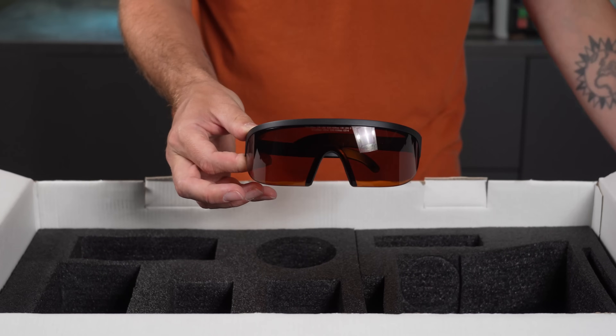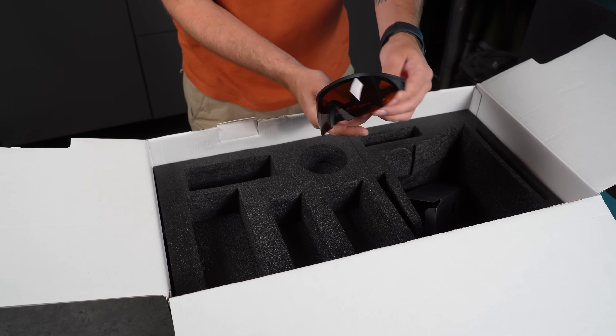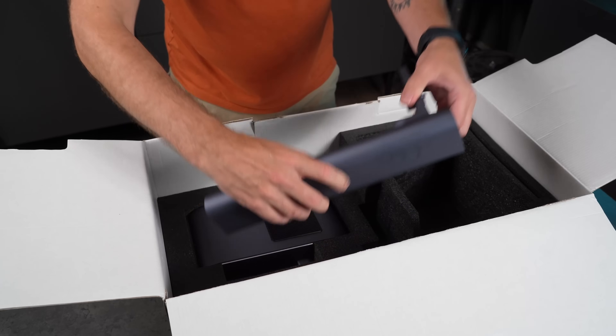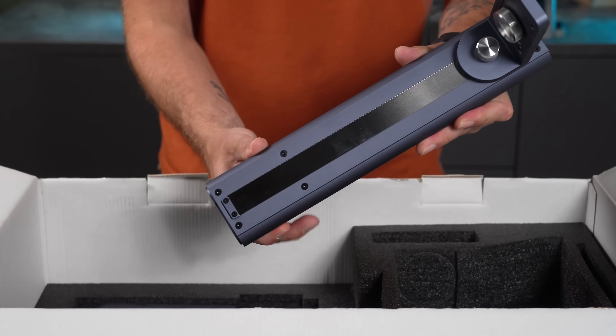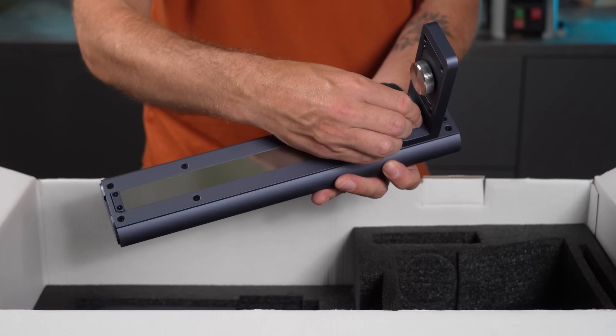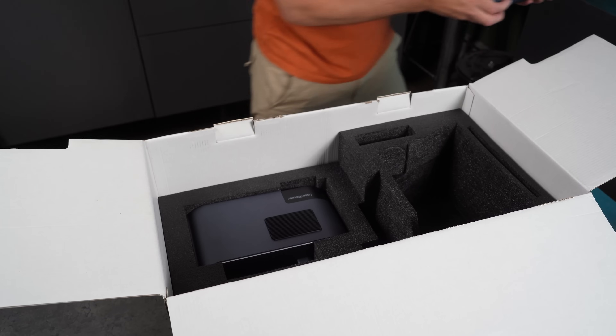And finally in this tray, the protective glasses. These are good quality and offer full coverage. With the visor on the protective cover and the glasses, you're well covered for eye safety. In the bottom tray, you'll find a support arm that connects the laser to the base. It has a slide riser for adjusting the height, a solid screw to lock the laser in place, and another you can loosen to rotate the laser if needed.